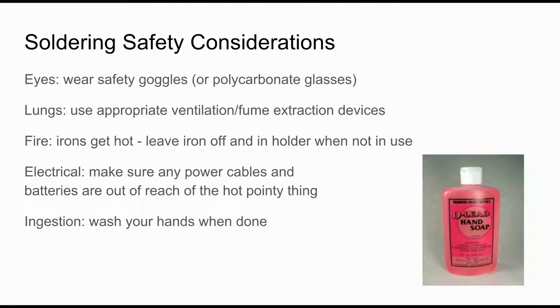A few other safety considerations. There is a slight splatter risk while soldering because of the flux, so make sure you wear safety goggles or glasses — typical glasses will work fine. There is a hazard to your lungs because exposing things to heat causes smoke, so use appropriate ventilation or fume extraction devices. There's of course a fire risk — the irons get hot, so leave the iron only in the holder when not in use and unplug it when done. There's also an electrical risk because of power cables, so keep batteries and anything like that away from the hot pointy thing. And last, there's an ingestion hazard from things like lead, so wash your hands when you're done.